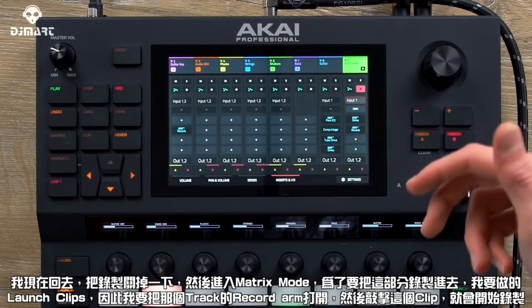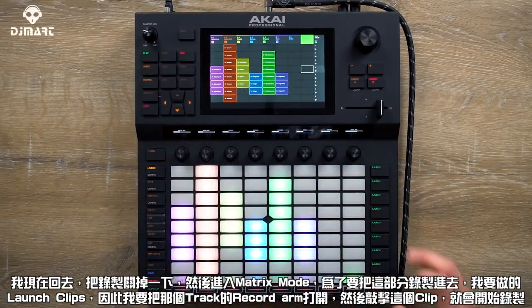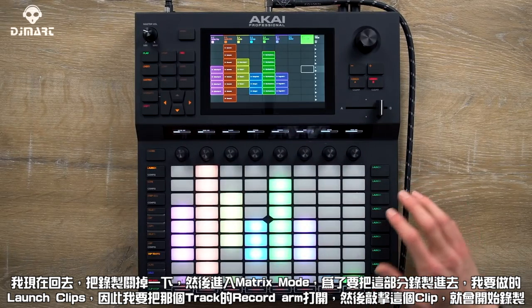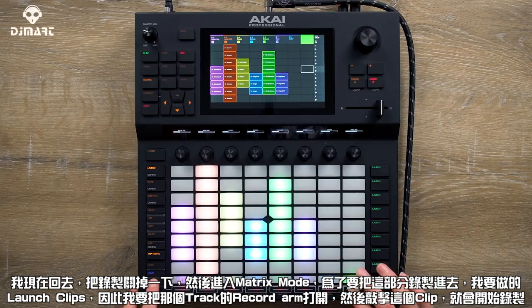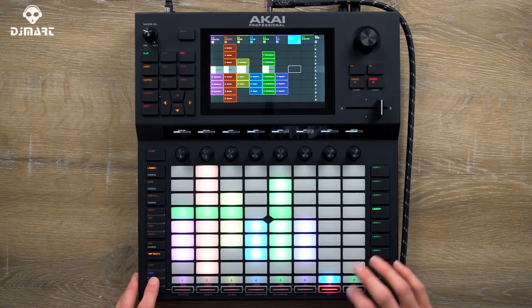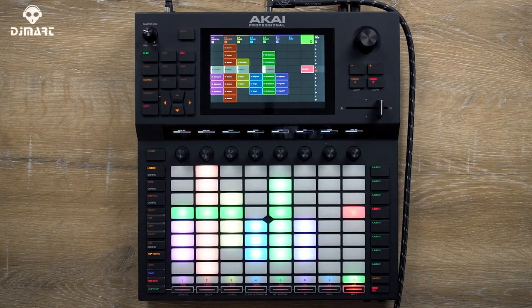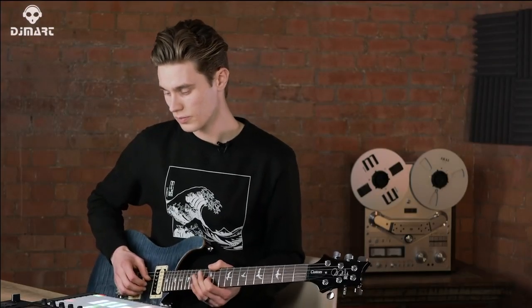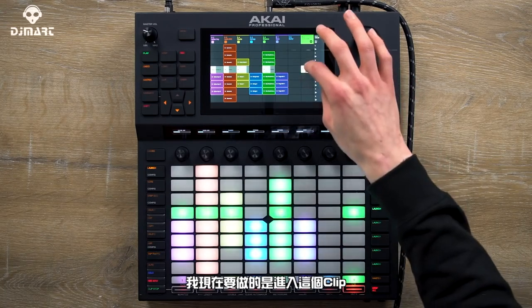Now I'm going to go back out and turn off recording for a moment, then go to matrix mode. To record this part in, all we have to do is launch our clips. I'll turn on record arm on that track, then just tap the clip, and I can start recording.